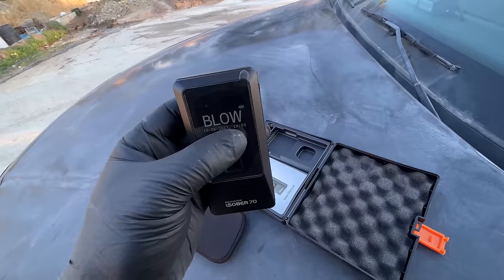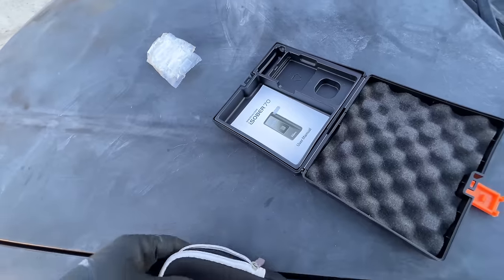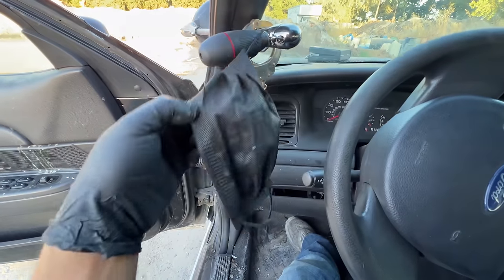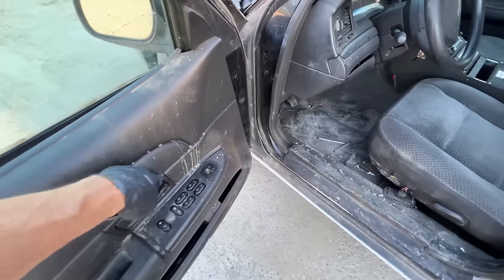This looks like a breathalyzer — well that's pretty cool. Oh this is gross — we got handcuffs. Alright, let's push the seat back and look under it.